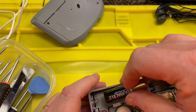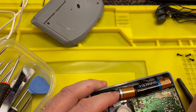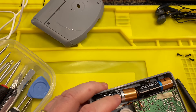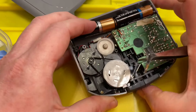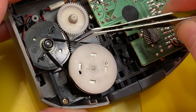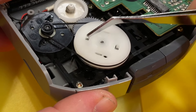Let's pop the batteries in to have a look. That belt is very loose — look, see how it's flapping around? That belt is very loose. Let me remove the batteries and get my bag of replacement belts.